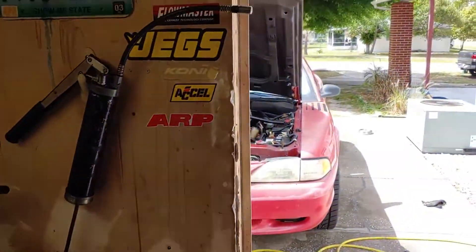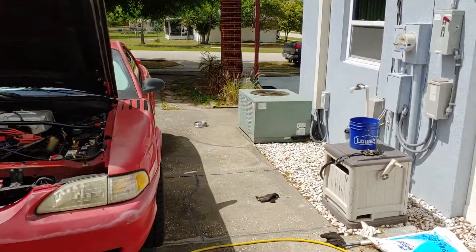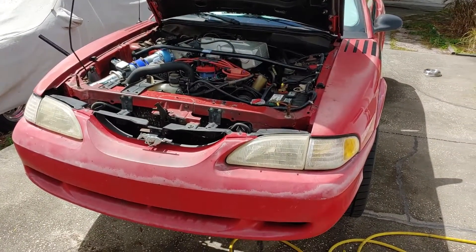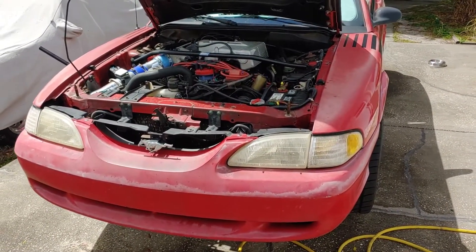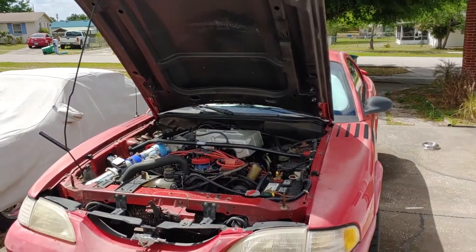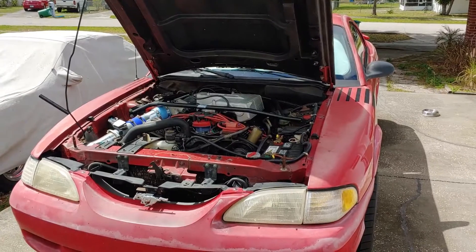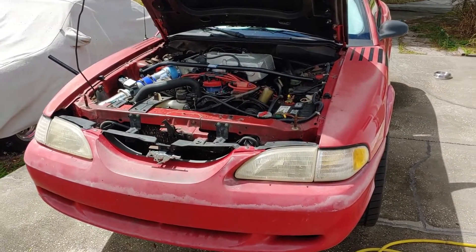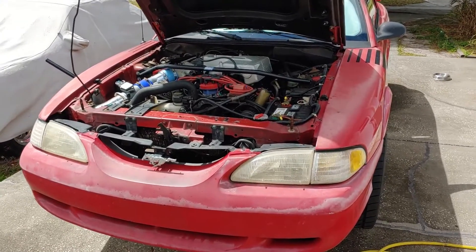This is Mustang Madness, YouTubers — what's going on? Back here with a quick video about a transmission mount. I was getting some vibration in the car, and after checking the U-joints and some other stuff in the transmission, I was getting vibration in the transmission and decided it was the mount, so I checked out the mount.